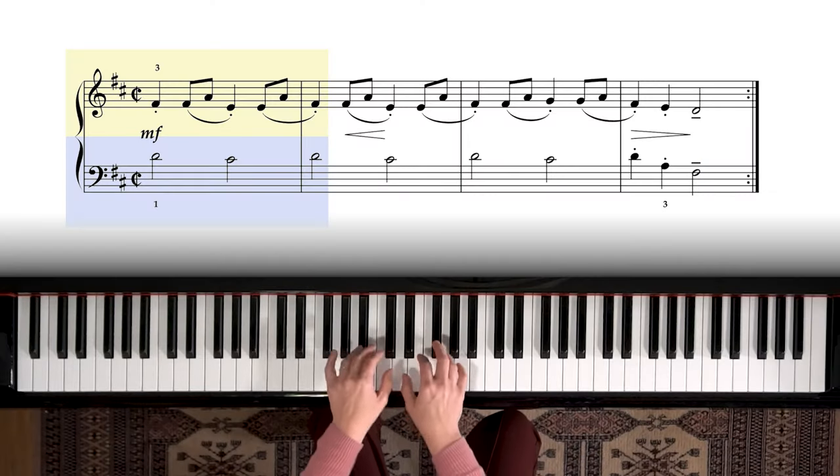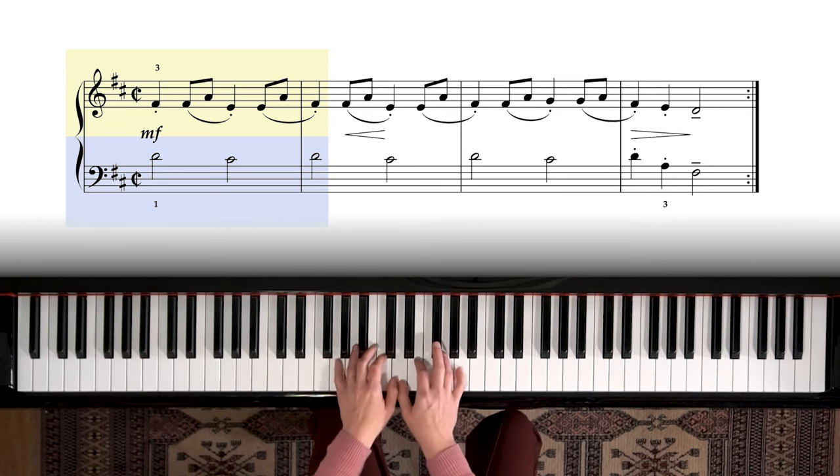The first phrase: thumbs are sharing D, the D next to middle C. Be sure that you're looking at the sharps — we have F sharp and C sharp to put us in the key of D major. That's where we begin, playing F sharp and middle D.